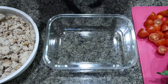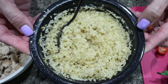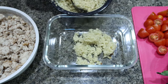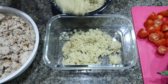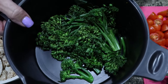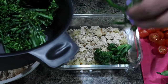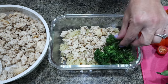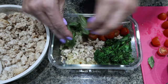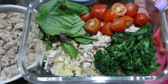To assemble the caprese chicken meal prep bowls, I have my cooked quinoa — this was three quarters of a cup uncooked, so it makes about a cup and a half cooked. I need four servings, so I'm going to divide this up equally, which is about a third of a cup per meal prep container. Then I'm going to divide my chicken equally — a quarter of the ground chicken. I went ahead and steamed my baby broccoli in my Pampered Chef steamer, and I'll divide that equally among the four containers. I steamed it al dente because when I warm it up to eat it, it will finish cooking. I'm going to add some tomatoes and then some fresh basil.